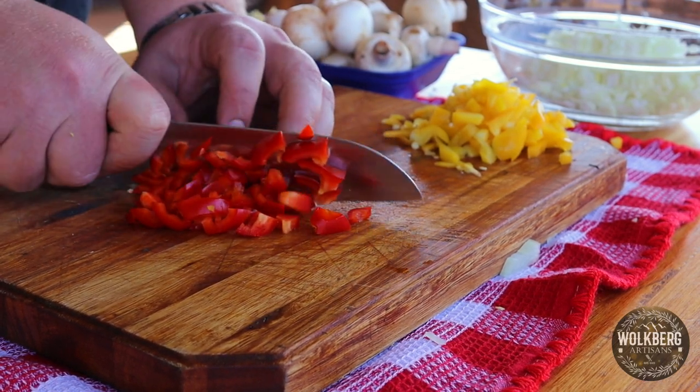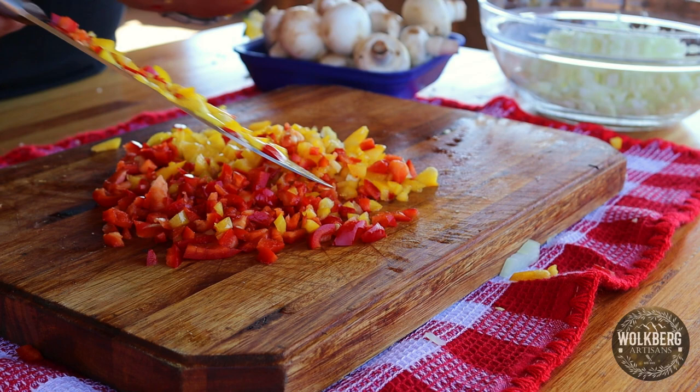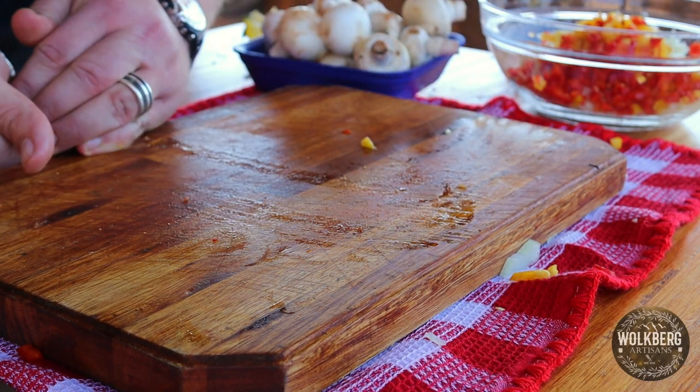The stove will be the oven. Now let's do the oven. You can add those mushrooms in the oven.